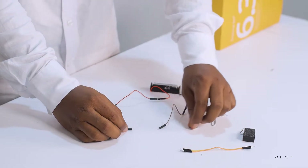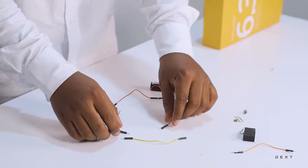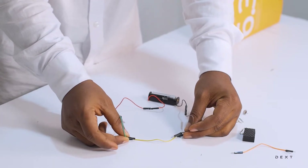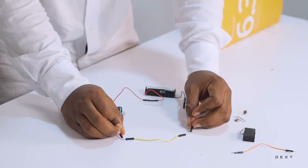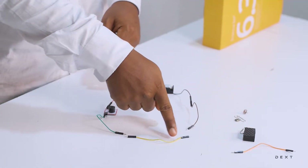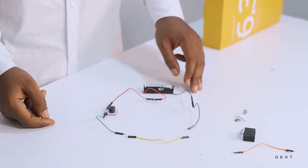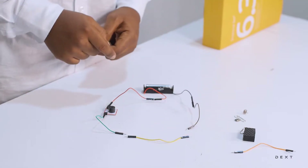Now let's try these wires. I'm just going to take one of them. When I touch the material around the wire, nothing happens. But when I touch the metal at both ends, current flows through. This means that the material around the wire is an insulator, and there is the conductor that is inside of the wire. This is how most wires are made — with an insulator around it and the conductor inside of it.